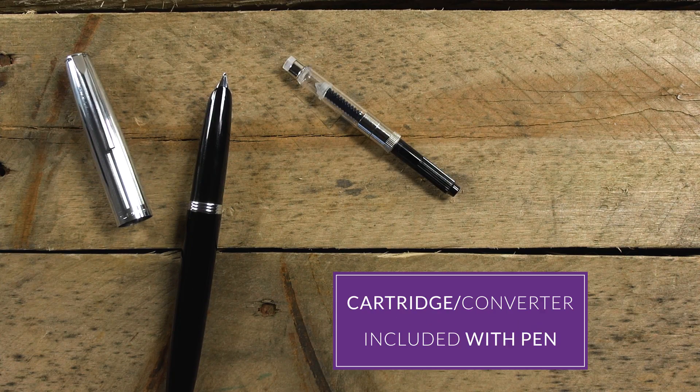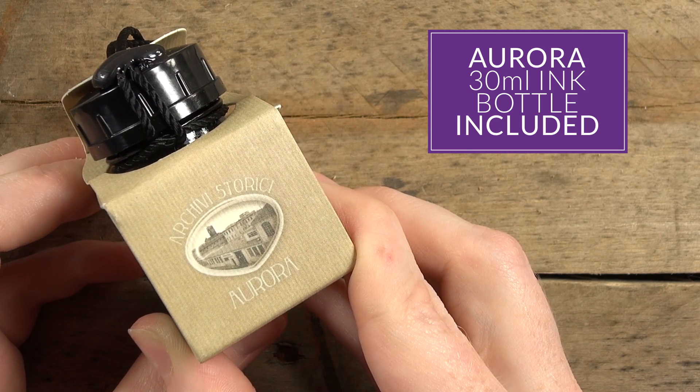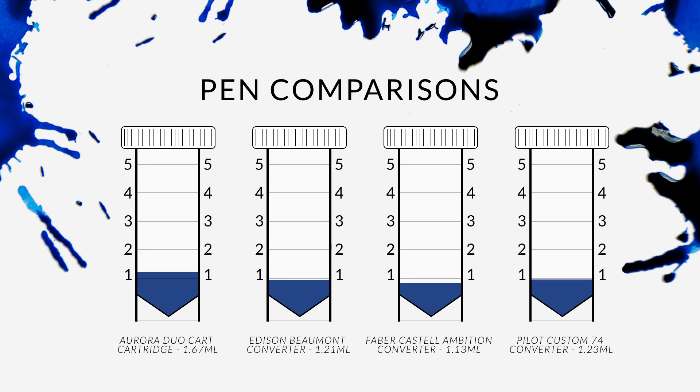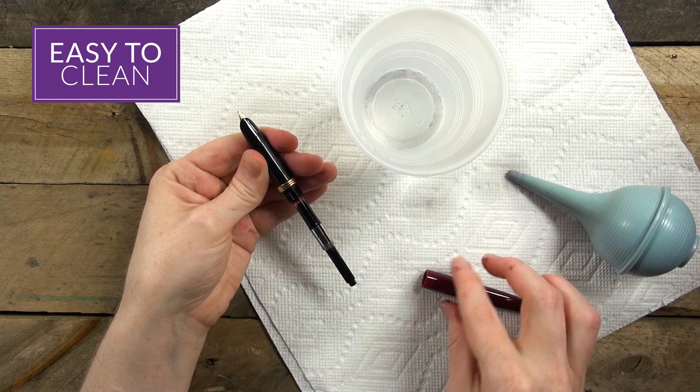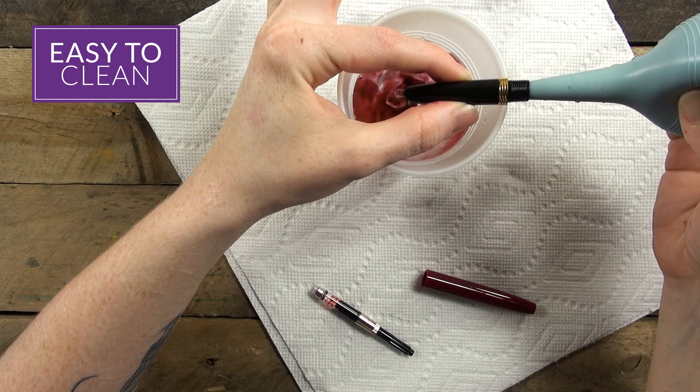The pen comes with an Aurora proprietary cartridge converter and Aurora's high-capacity ink cartridges, and it also comes with a 30-milliliter bottle of Aurora ink. The ink capacity with the converter is about 1.1 milliliters, and the ink capacity with the Aurora cartridge is 1.67 milliliters. Originally, this pen was named the Duocart because it actually held two smaller cartridges, so you could have a backup one, but the cartridges they have now are supersized, so it only fits one inside the body. Being a cartridge-converter pen, it's going to be very easy to clean, especially with something like a bulb syringe.